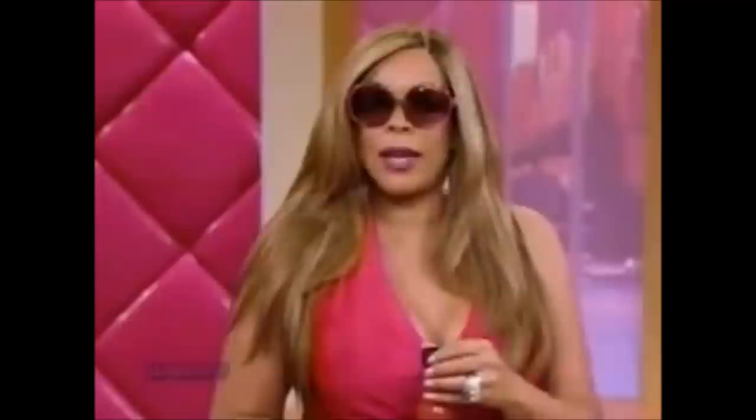America, there are two things I promised myself in getting in front of you on this show. One: I would never eat chicken on TV, and the other: I would never eat watermelon on TV. However, you try them.